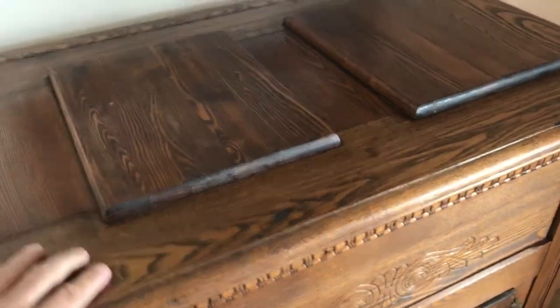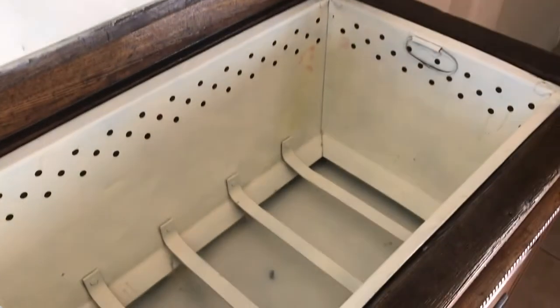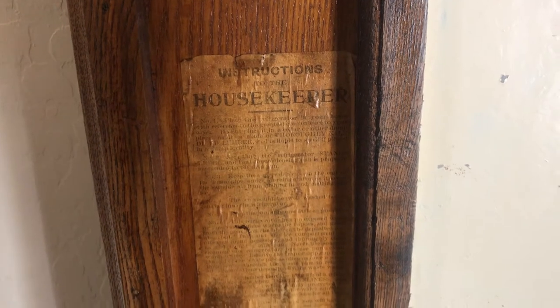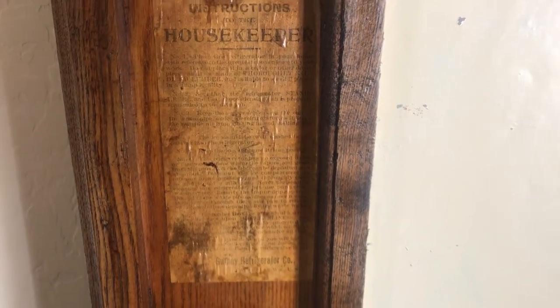Most iceboxes have a lid that will open up. In this case, a lid opens up, and it says right here — what I like about this one — 'Instructions for the Housekeeper.' The housekeeper, meaning maybe the homeowner, or maybe a maid or a servant.